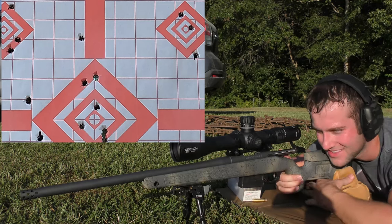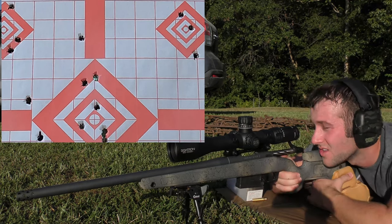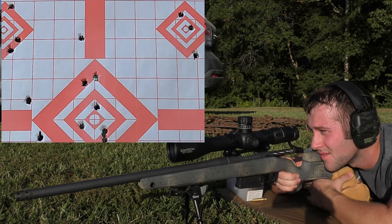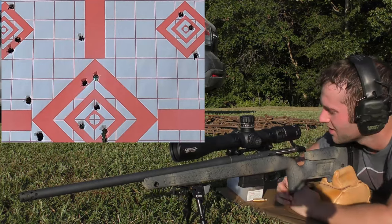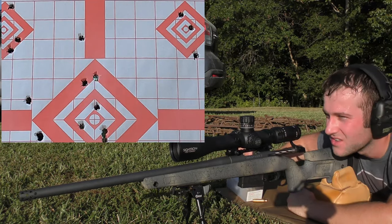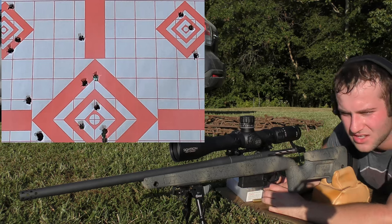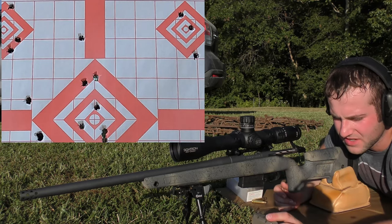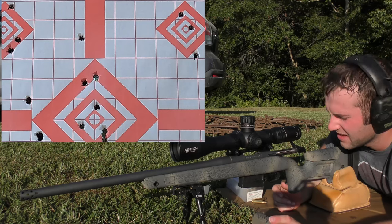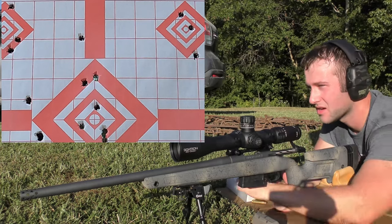Accuracy still sucks. Second shot: 2522 fps. Third shot: 2532 fps. Two shots went into one hole — but only because the first one didn't go two inches higher. Extreme spread of 11 and a standard deviation of 5. Just not on paper where it counts.